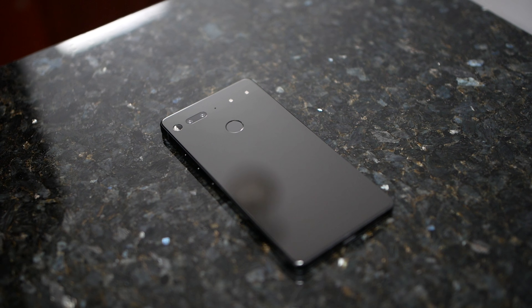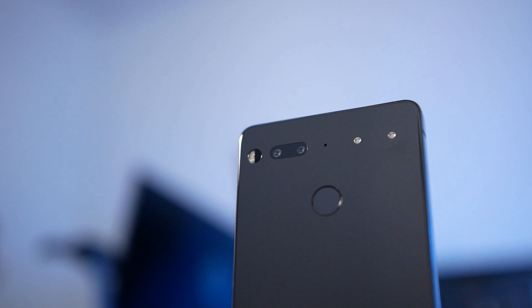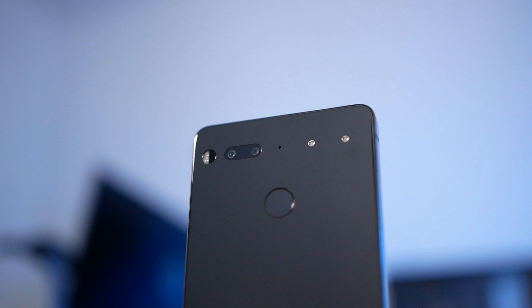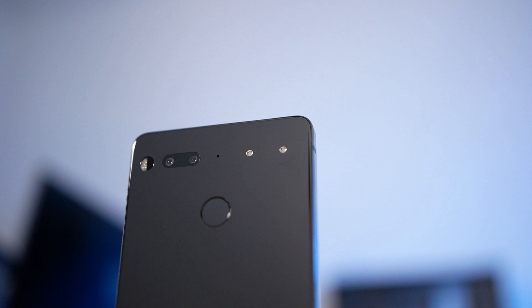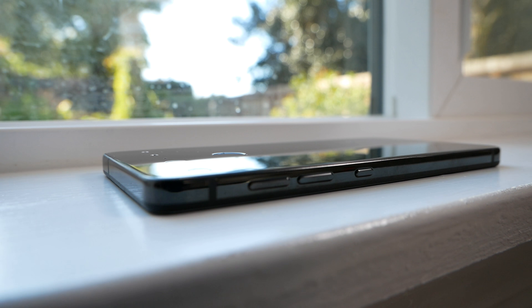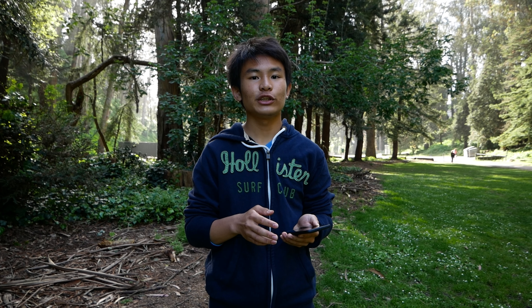Starting off with the design, the Essential Phone is unique in that it's both attractive and minimalistic. There is simply no questioning the premium nature of the device. The blocky design does away with curves in favor of an easier-to-hold build. The heft comes in part from the titanium frame, which I personally like. I must warn you that the Essential Phone is a huge fingerprint magnet, so I highly suggest slapping on a skin or a case.